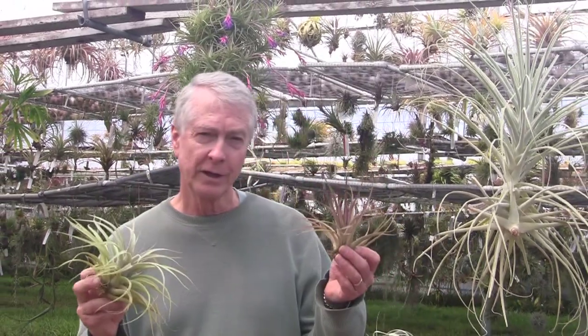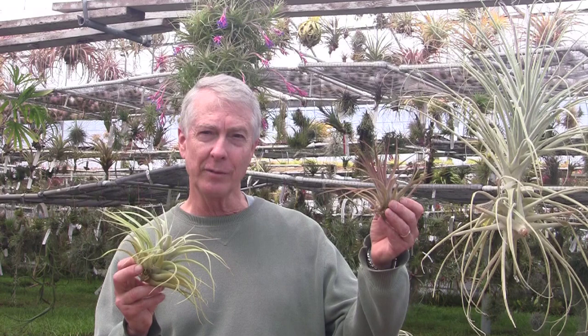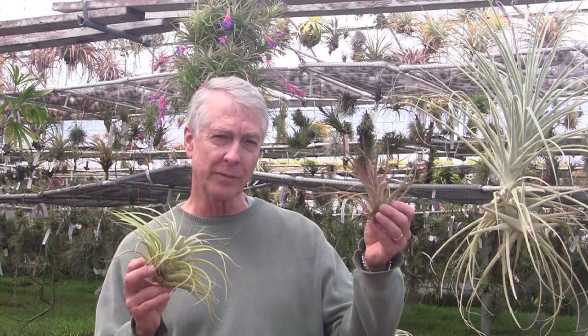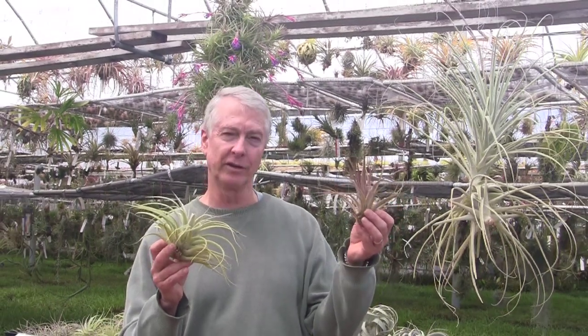This one is called Rapture. And this maybe doesn't look like a lot right now, but it has great color. Over time it will get much larger and much more colorful. This is a hybrid of Capetata marron and Jalisco manticola. Oh, I can't wait to see these when they get big.